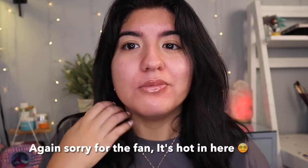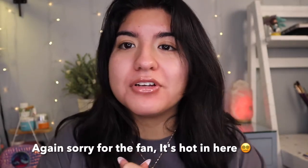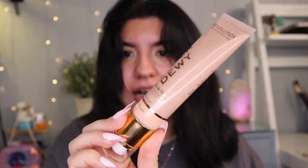Hi guys, it's me Andrea, and I hope that you guys are having a great day wherever you are. Today we are going to be trying out some new — well, new to me — new foundation, new powder, and liquid blush by Makeup Revolution. We're going to try it out and see how it goes.